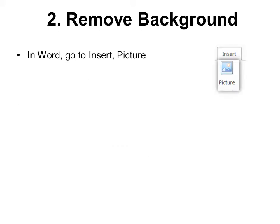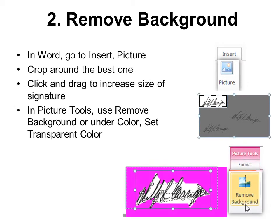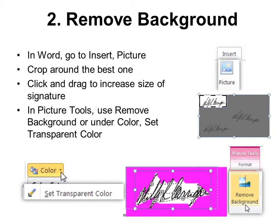Then remove the background. In Word, go to Insert > Picture, crop around the best signature, click and drag to increase the size so you can work with it. In Picture Tools, use Remove Background if you know how — I do have another tutorial explaining that — or under Color, set Transparent Color. That makes the background clear so you can place it over a line.